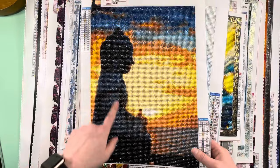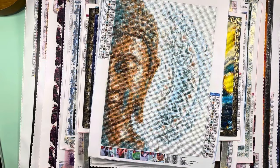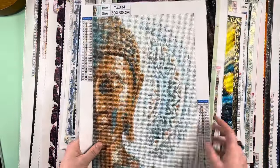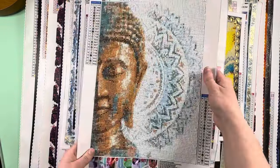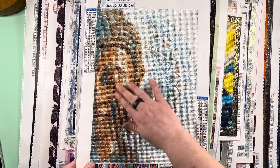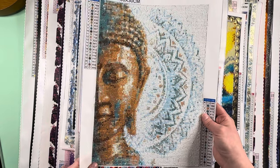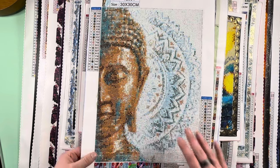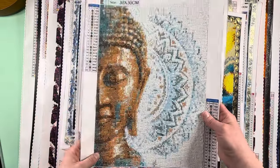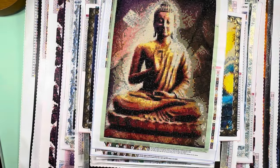My second finish I really loved — I sealed it too because the adhesive wasn't very good, the drills wanted to slide along the edges. But I loved the image. It's one of my favorite Buddha images and the rendering was beautiful — they did a great job. The quality obviously wasn't great for the adhesive, but the image and rendering were gorgeous. That was my second finish, very stiff as well from sealing.